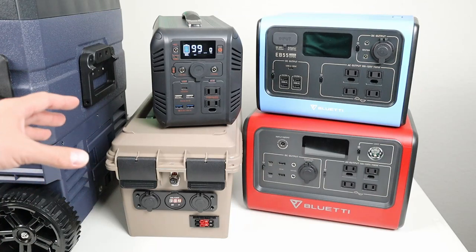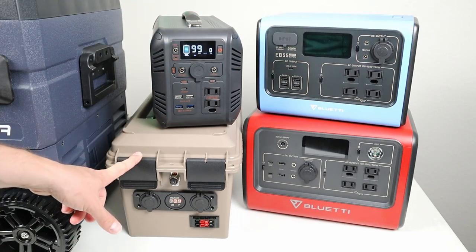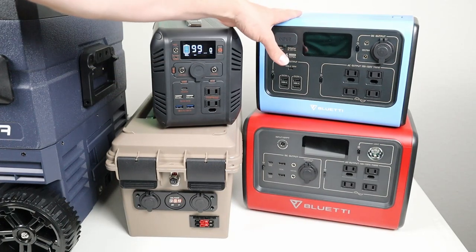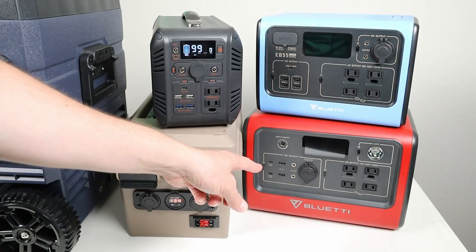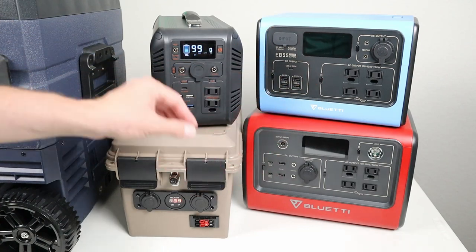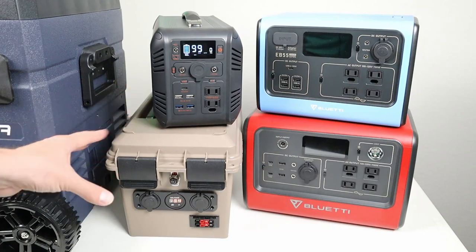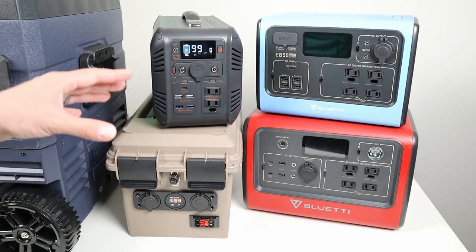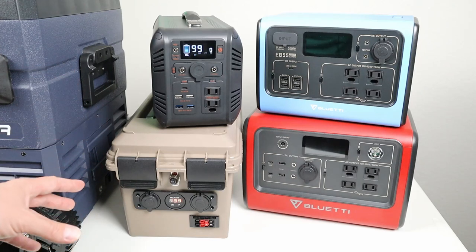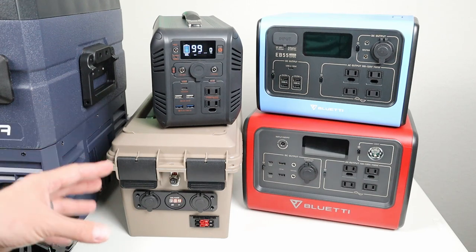There are several battery options: a DIY unit with 1,024 watt-hours of lithium iron phosphate storage, a budget option at 614 watt-hours, the Bluetti EB55 at 537 watt-hours, and the EB70 at 716 watt-hours. The branded units cost more for higher-quality components. There's also a DIY 80 amp-hour build I covered previously, and a new 100 amp-hour DIY battery under $400 is coming soon using US suppliers.